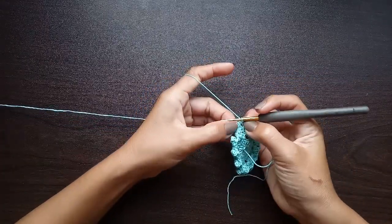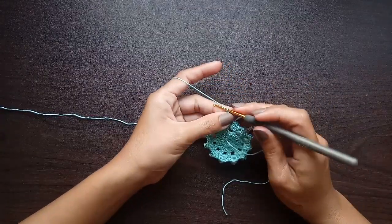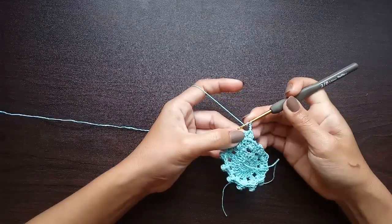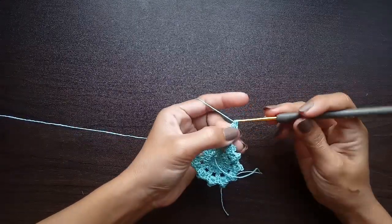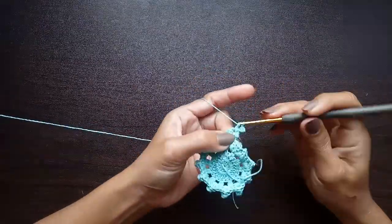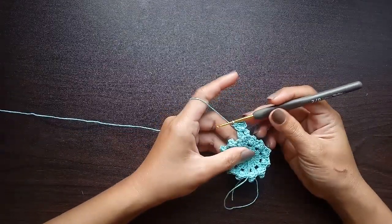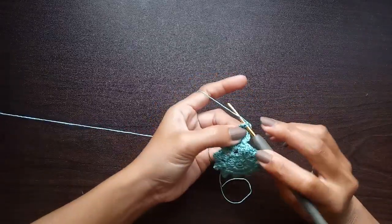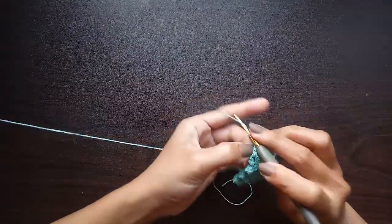Insert your hook into that center chain one space, pull the yarn through, and work a slip stitch. For the second cluster, chain three and again work two double crochet decrease into that same chain one space. That will be the repeating pattern for the tail: turn your work, slip stitch into the chain one space, chain three, two double crochet decrease, chain one, three double crochet decrease. Keep repeating until you achieve the length you desire.